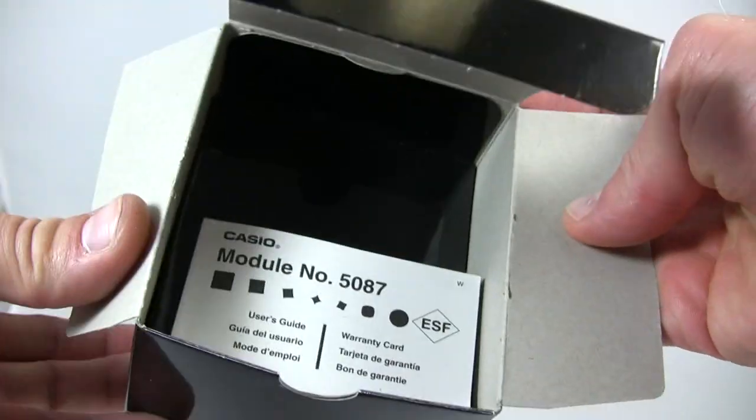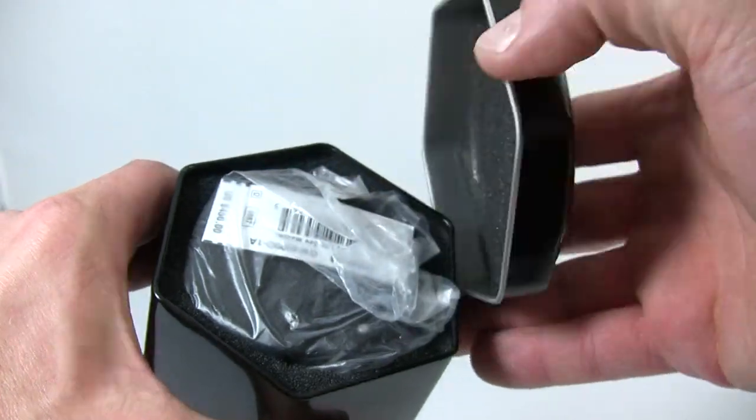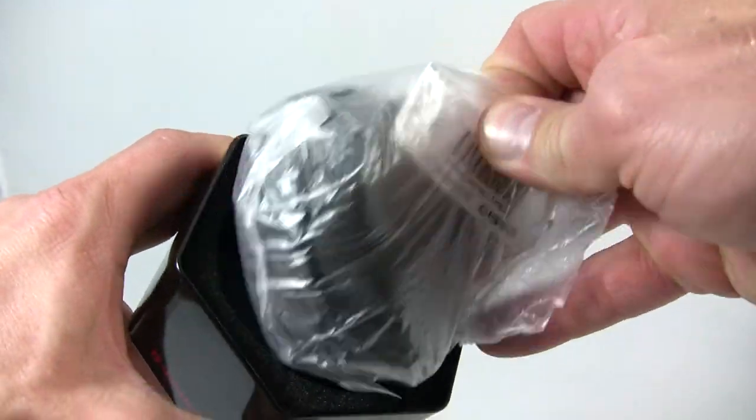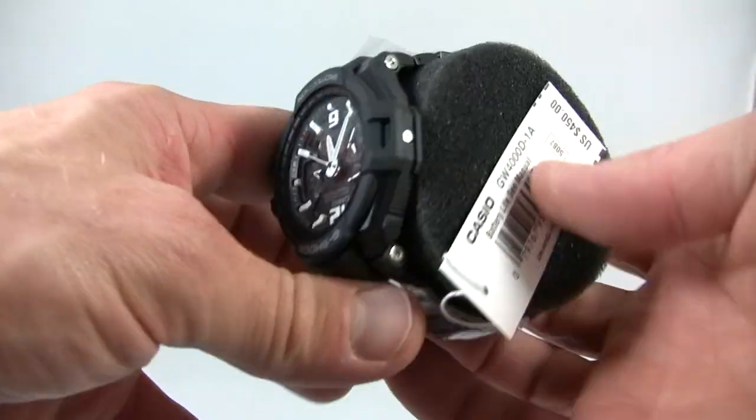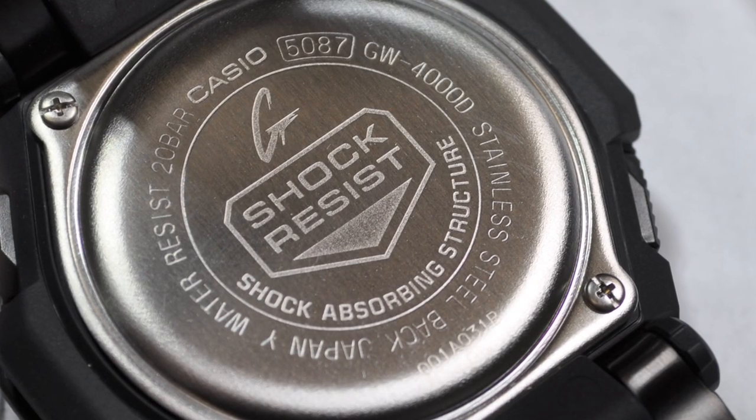It features multiband atomic timekeeping. It's solar-powered. It's shock-resistant. It's triple G-resistant, and it's water-resistant to 200 meters. It's powered by module 5087, and it's cased in the GW-4000D case.